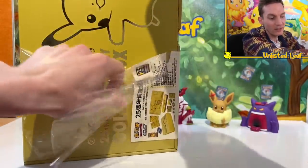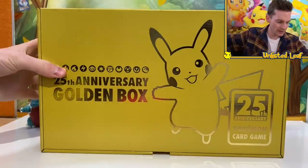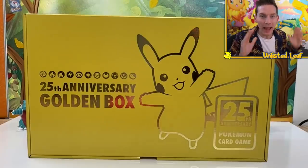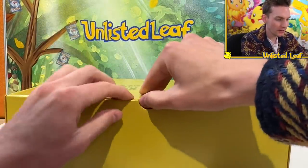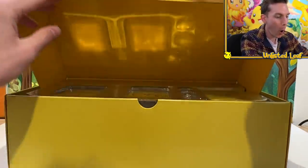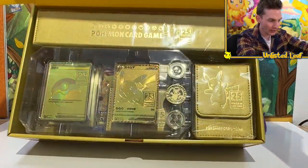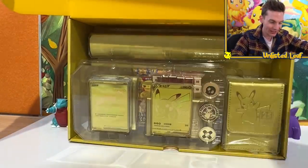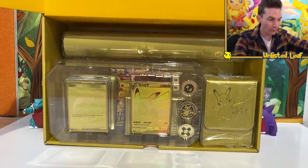I'm curious what the unboxing process is like because the English Ultra Premium with the drawers was really cool. Oh! It looks good, doesn't it? This has made my absolute year. I knew this would be a really cool unboxing video, but this is blowing me out of the water. Hold on to your seats guys — if you haven't thumbed up the video, now is the time. This right here is the Chinese Pokemon 25th Anniversary Golden Box.